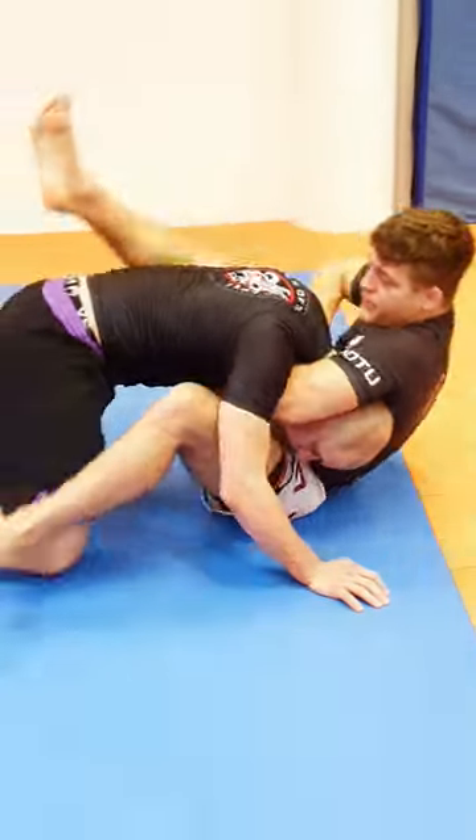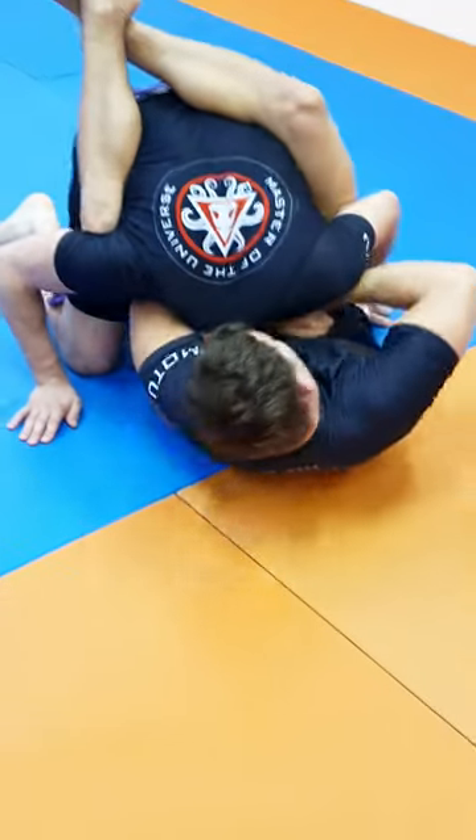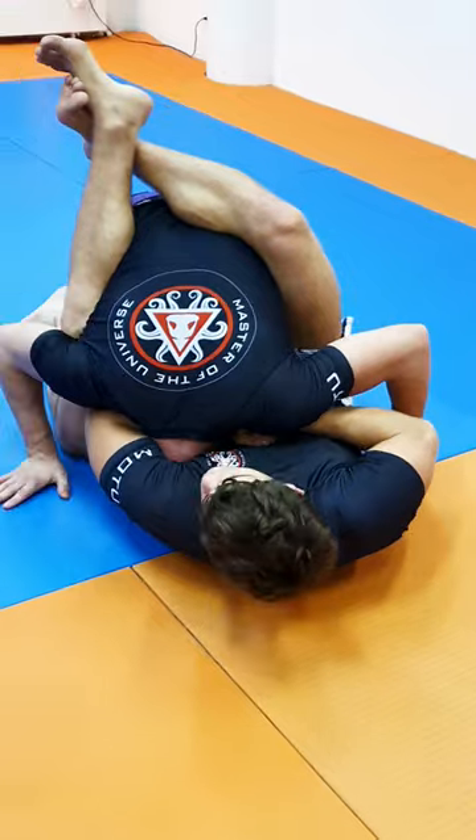For the perfect guillotine, wrap your arm around his neck as far as you can, lock and rotate inside, hands on your sternum, elbow down, flex his neck as much as you can and tap.